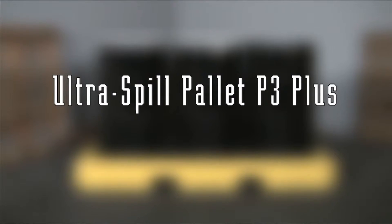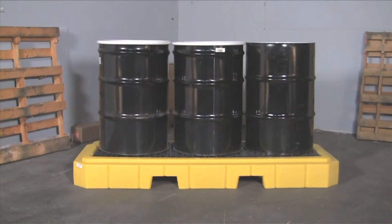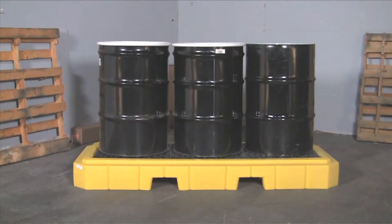The Ultra Spill Pallet P3 Plus is an all polyethylene spill containment pallet for up to three 55-gallon drums. The large 66-gallon sump capacity helps to meet EPA, SPCC, and uniform fire code regulations.